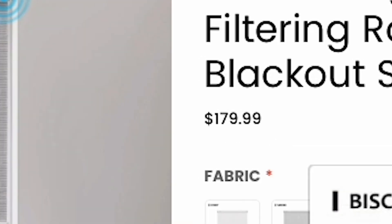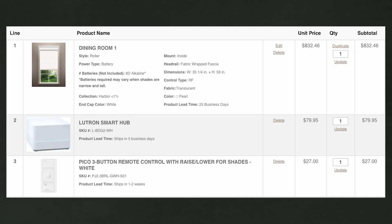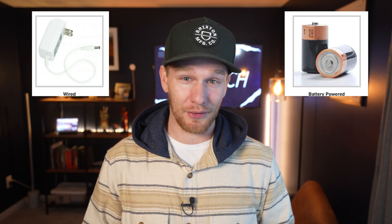As for the breaking-the-bank part, I was very impressed at just how affordable these are. Comparable shades from Lutron would run about $930 to get one shade, a remote control, and the hub to enable smart home control. As far as I could tell, the only options they had were to leave them constantly plugged in, install a new junction box, or run them on D batteries.